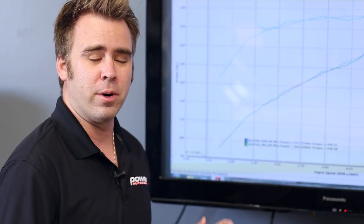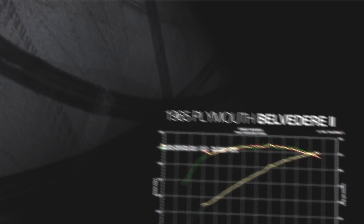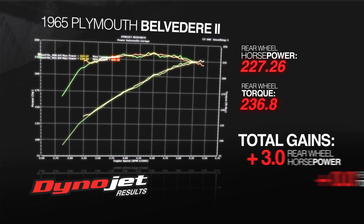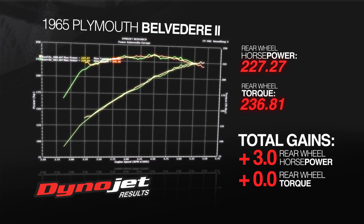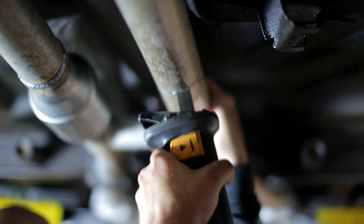Okay, so time for the numbers. We've installed the catalytic converters on our Belvedere and done the before and after dyno. Now we have to say it has cooled off a little bit since we've done our after dyno, but as you can see we picked up three horsepower and torque is flat — no gain, no loss. So by adding catalytic converters to our Belvedere we're able to not only pick up some horsepower but help save the environment.